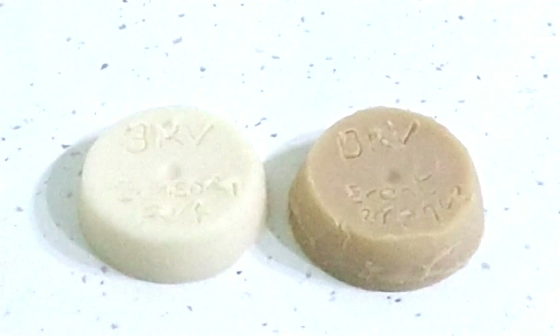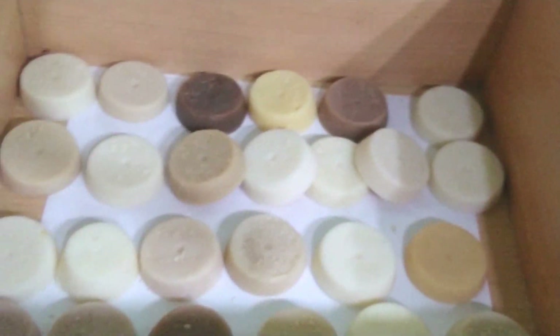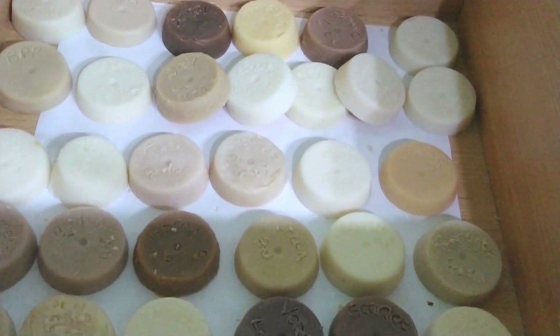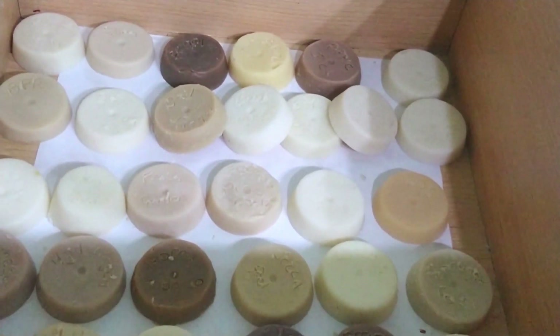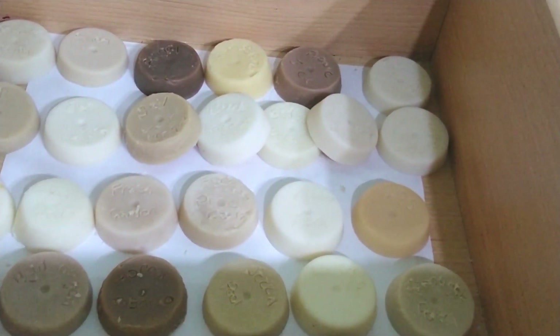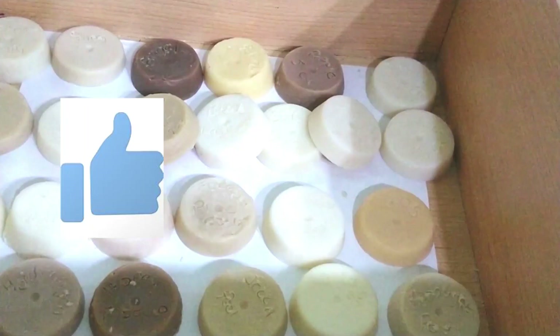Hopefully you found this useful. It doesn't have to be a special testing session — you can just test a fragrance oil on the back of making a soap you're already making. If you found this useful and you like it, please give me a thumbs up and consider subscribing so you can see any other videos I produce.